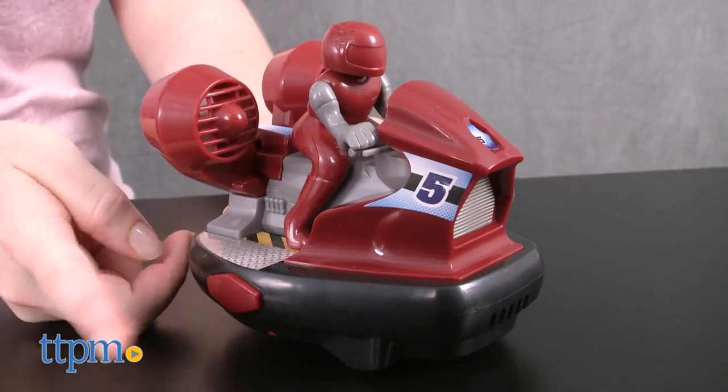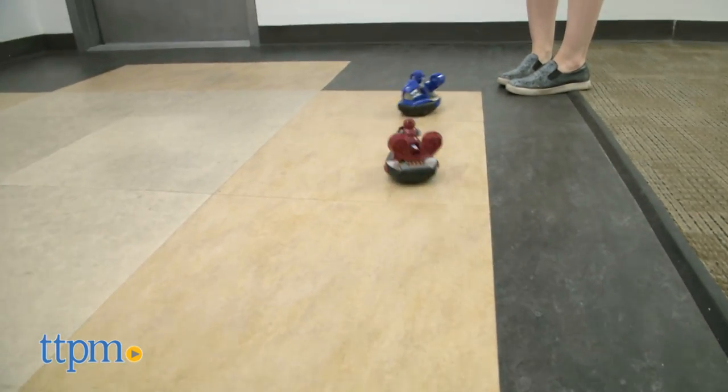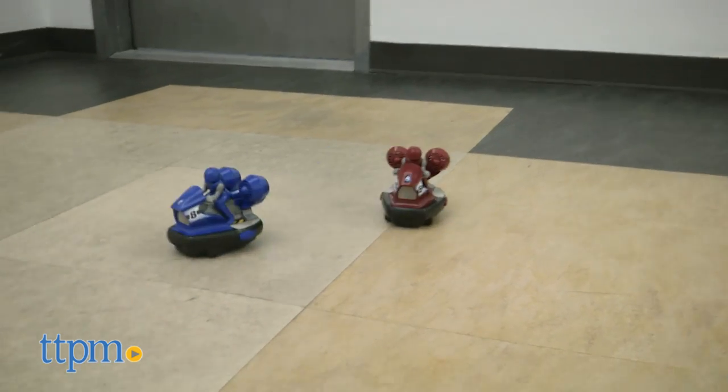Hit either of the two side buttons on your opponent's car to eject the rider and hear sound effects. Each vehicle requires three AAA batteries and each remote requires two AAA batteries, but no batteries are included.